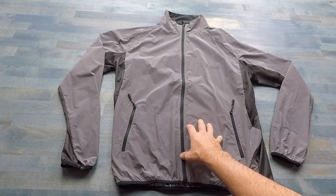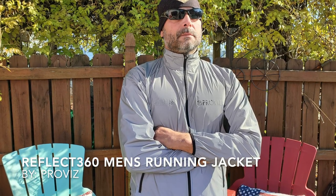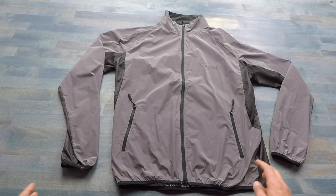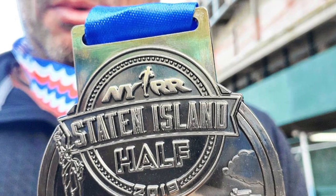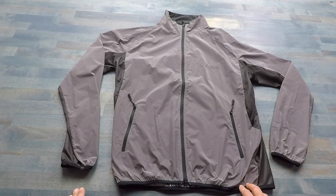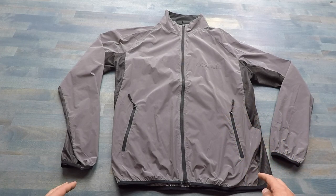Hello, it's Elder here, and today I want to talk to you about this Reflect 360 men's running jacket brought to you by ProViz. It's that time of year — marathons, half marathons, triathlons all taking place, and that certainly requires a lot of training time. I actually ran the Staten Island Half Marathon recently, and before that I was looking for some new gear, and one of those things was a running jacket. I liked what I saw with this ProViz, picked it up, and now I want to share my experience with it.